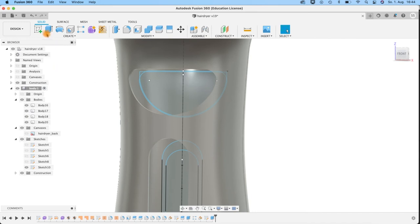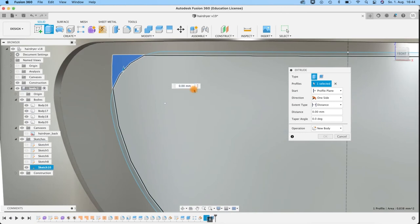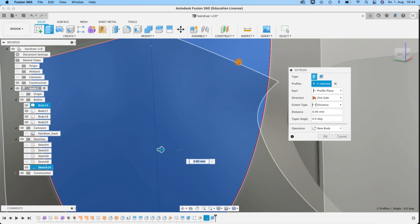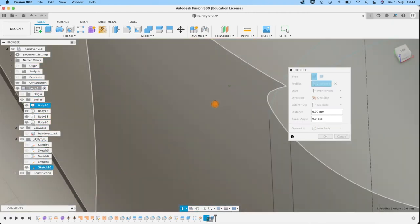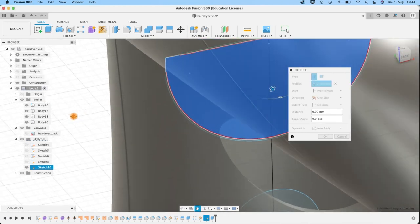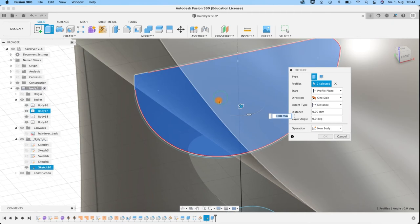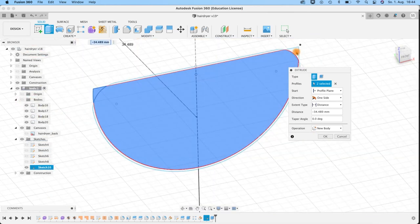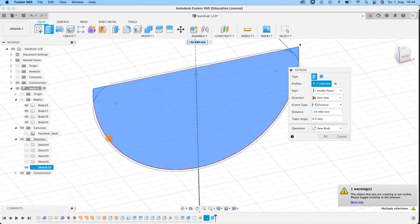We'll use a fit point spline because I want this to be tangent and need a little more control. One point here, one in the middle, one connecting here. Set the first point vertical so it's automatically tangent because I will do a revolve. Use a tangent constraint selecting this line and that one — now I have a tangent flowing transition. Move this a little bit — we will cut away a bit of this form later. Finish the sketch and use a revolve — select the profile, select the axis, and create a new body.